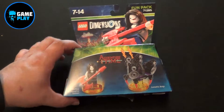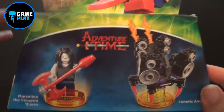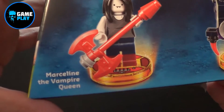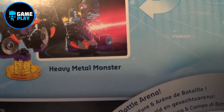So without a doubt let's see what's inside this box. It's the Lego Dimensions Fun Pack, and it's Marceline from Adventure Time — an exclusive to Big W here in Australia. First things first: Marceline the Vampire Queen, and we also get the Lunatic Amp. Flick it over to the side — the Lunatic Amp is the first thing you actually build. And then you've got the Shadow Scorpion, and also the Heavy Metal Monster. So let's pop this box.